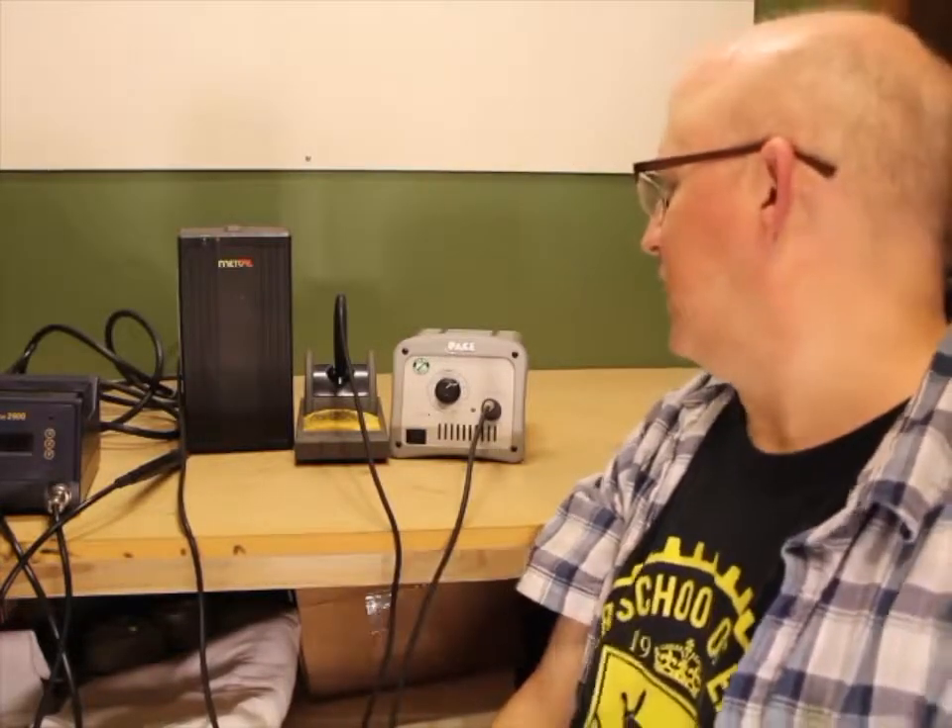With soldering stations, prices run the whole range - from cheap Chinese Hakko 936 knockoffs for under $20, all the way up to $800 for super high-end ones. Honestly, anything above about $300 is getting into the point of diminishing returns. There isn't anything that either of these two stations pretty much won't solder with the right tip on it.